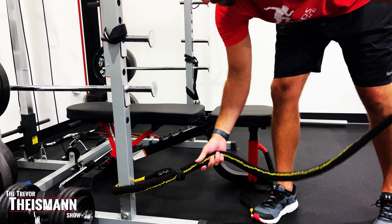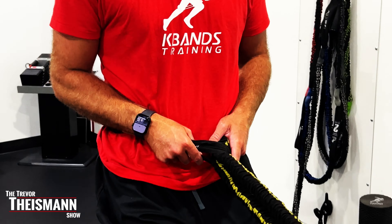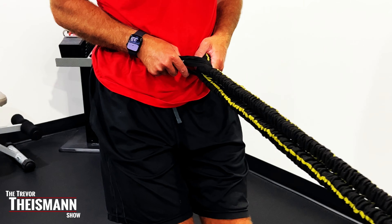Today's episode, we are going to be talking about a sled pull alternative. They're a big thing right now — doing resisted back pedals are really great for your knees, strengthening and utilizing a little bit of that cardiovascular benefit in the beginning parts of your workout. But let's be honest, those sleds are not very easy to find.